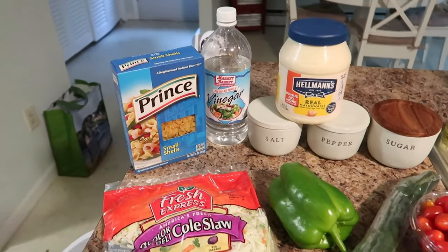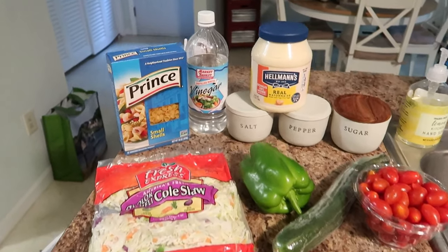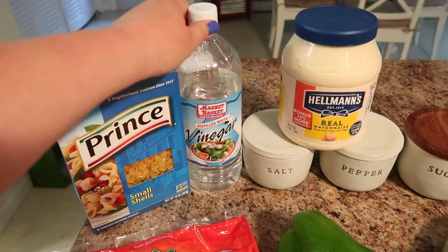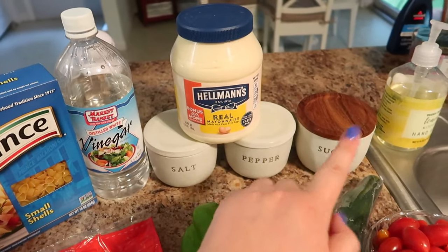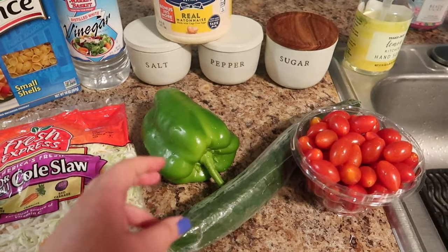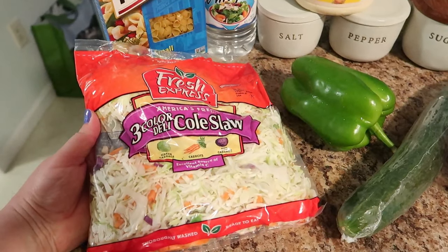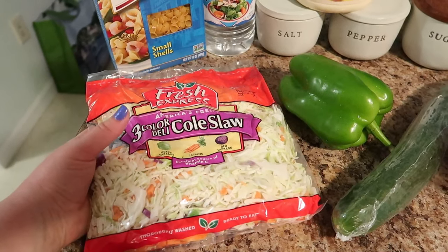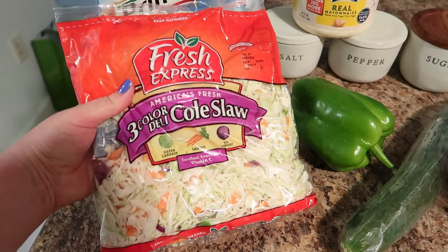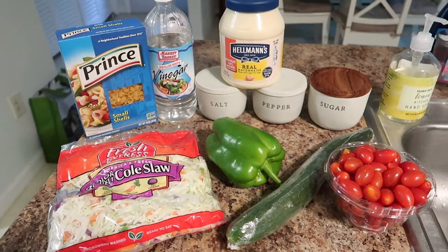For the pasta salad, this is what you need. It doesn't look like a lot, but when it comes together it is delicious. You need small shell pasta — you can actually use any small pasta of your choice. White vinegar, mayonnaise, salt, pepper, sugar, grape tomatoes, cucumber (I prefer the European cucumber, but whatever cucumber is fine), a green bell pepper, and then just to make my life easy, a bag of coleslaw mix. You can buy the just-cabbage bagged slaw, or if you really want to, you can cut it on your own. Those are all the ingredients you need for the summer pasta salad.